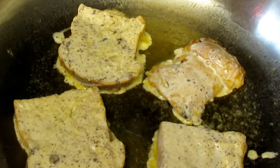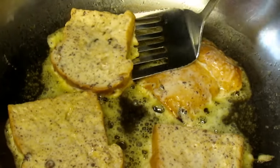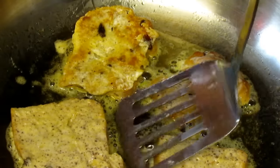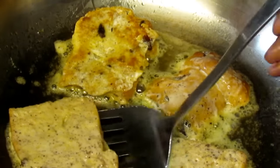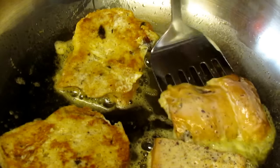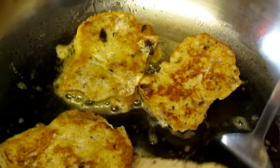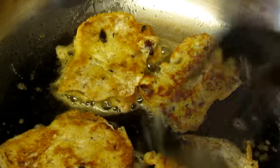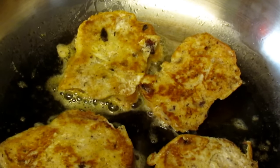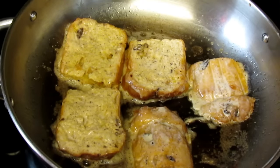Each side should brown — I would say maybe two to three minutes. It just depends on how you like your French toast. I like my custard batter to be a little bit more cooked; some people like theirs softer. That one I just flipped — that is the right consistency of doneness for me. I'm going to let these cook for a minute, and then this is my second batch of the panettone here.